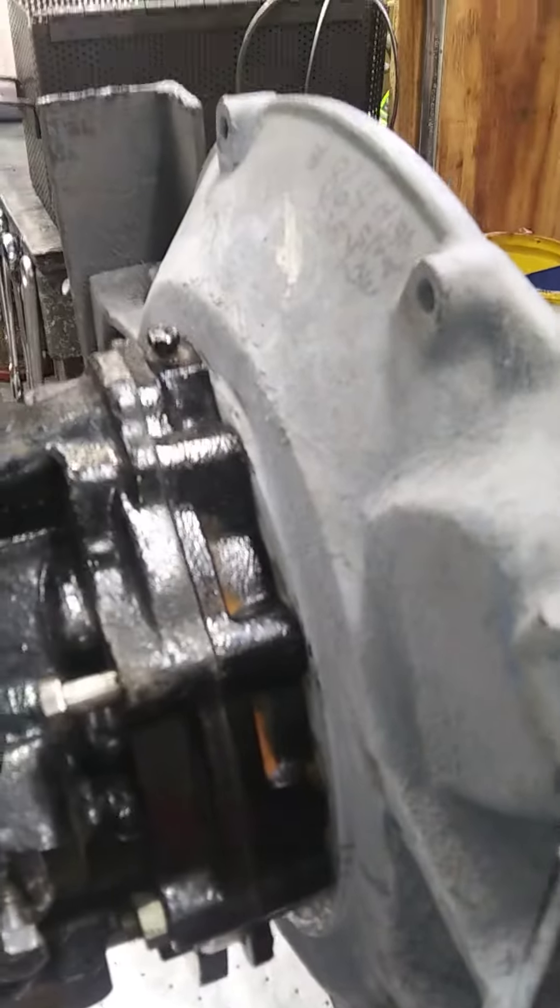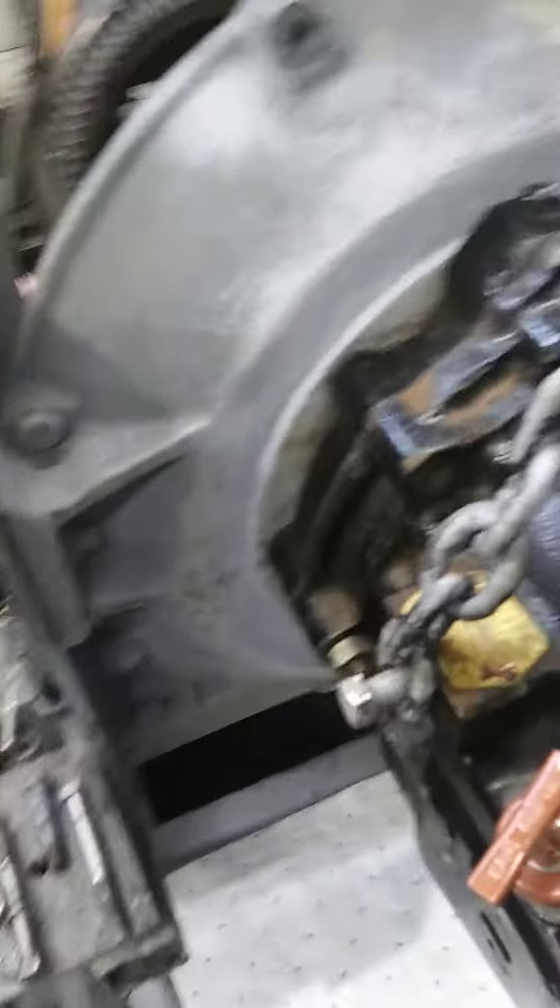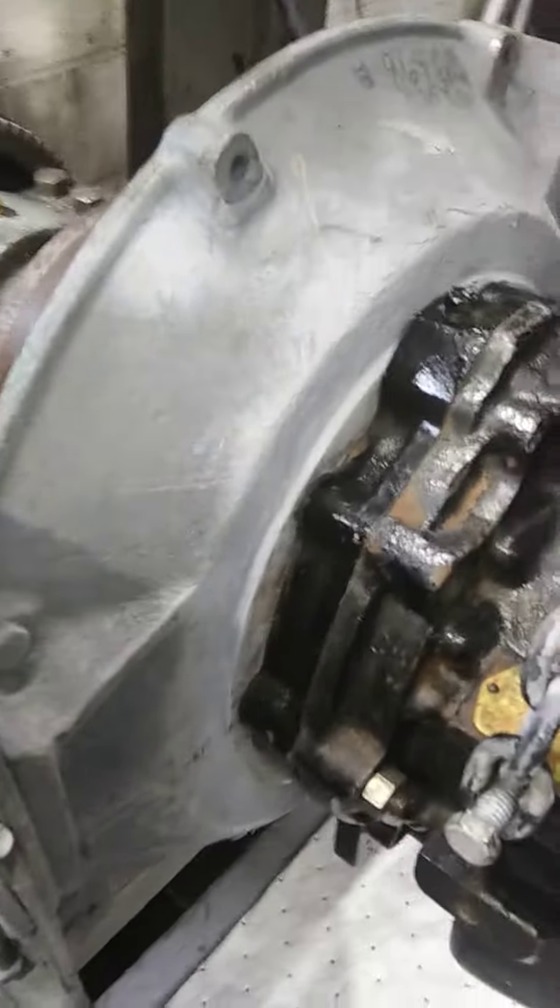We welded a bracket to hold the regular bell housing with the Borg Warner bolt pattern — actually, it's the old Paragon bolt pattern.